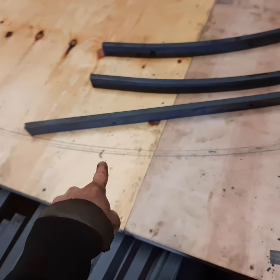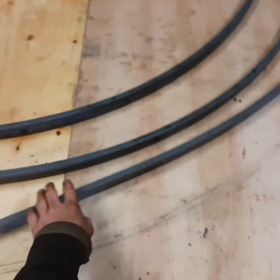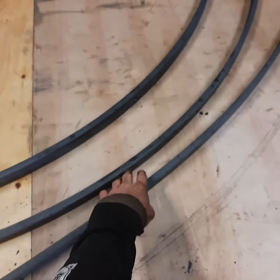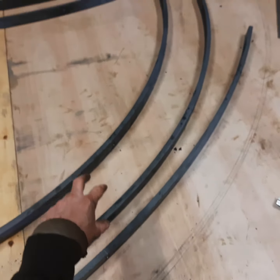So this is my curve, and these are the test pieces — this is the test piece I've just been doing. That was the first one, second one; those were both too tight a radius. So this one is getting nearer, still not quite right, but better to be not tight enough rather than too tight.